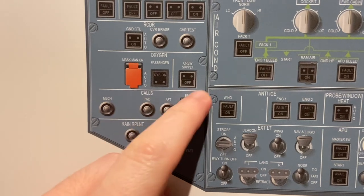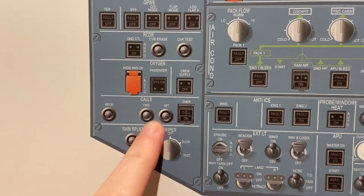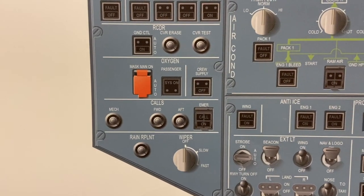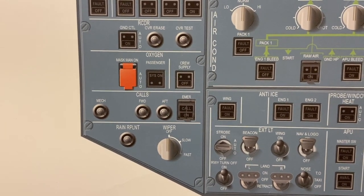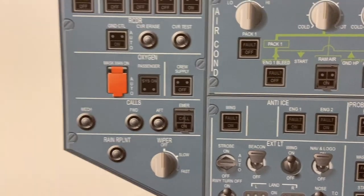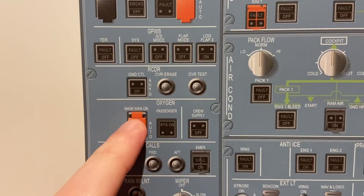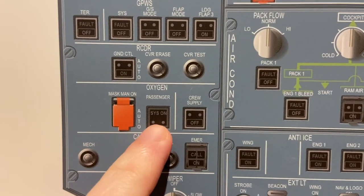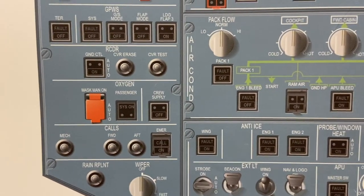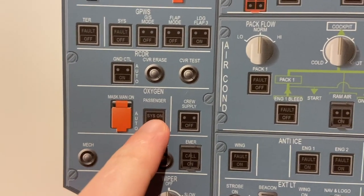Coming up on the oxygen panel, this switch on the left is guarded. When we lift it up, the button deploys the oxygen masks in the cabin — you know, the masks that drop down above your head, cover your nose and mouth, breathe normally. So that's if we want to deploy them manually. When they deploy automatically, there's a light that says 'system on' when the doors have opened in the cabin, allowing the masks to fall. That's how we can tell if the masks are down or not.